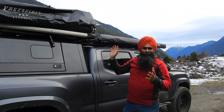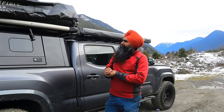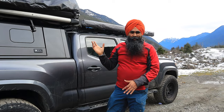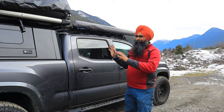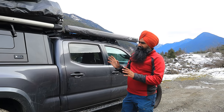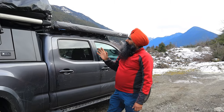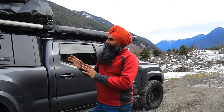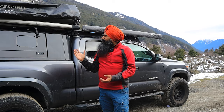When it comes to opening and closing this tent, two people is best, but if you're alone it's not too hard. I'm doing it on my own right now and it's manageable. In a separate video I'll show you the actual time it takes to open and close it so you have an exact idea.